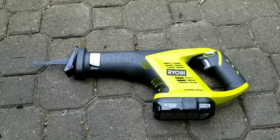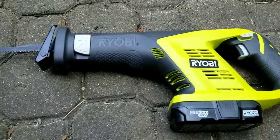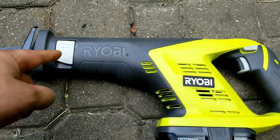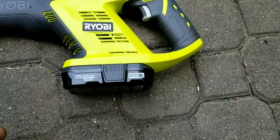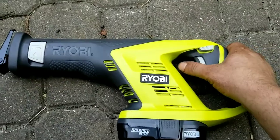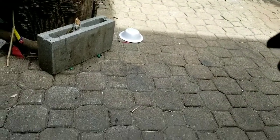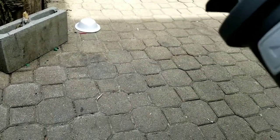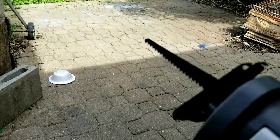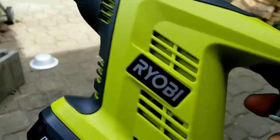No-tool blade change — you just pop this here, lift this out, pop the blade in, press it closed. 18-volt lithium-ion. This is variable speed — that is crazy. Variable speed on this thing. You can go slow or you can go fast. This thing's a beast, it works so good.